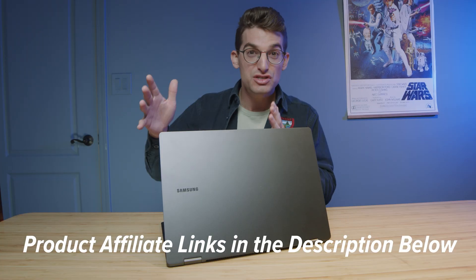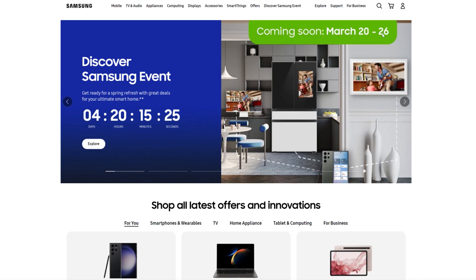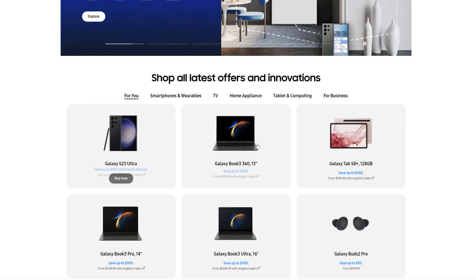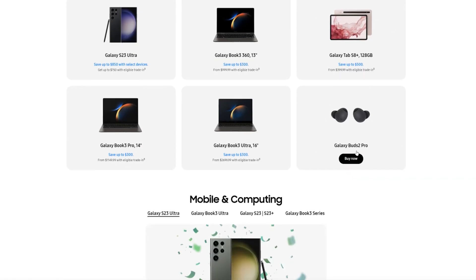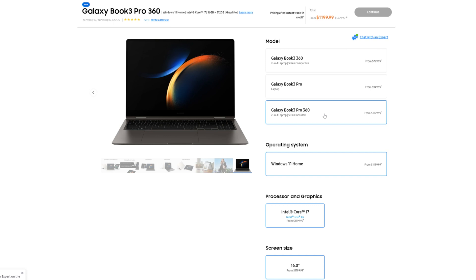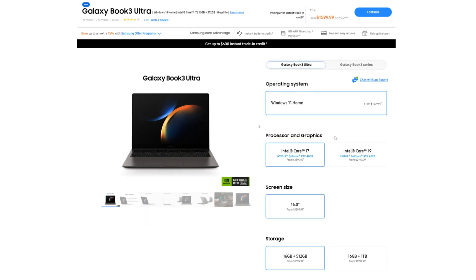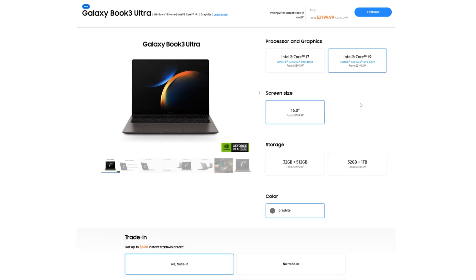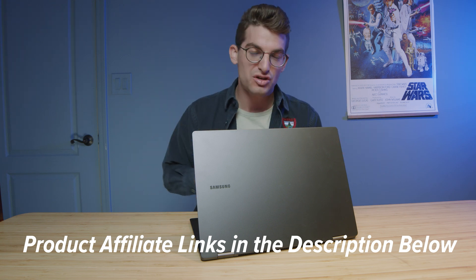If you're catching this video the week of its release, March 20th through the 26th, Samsung is running their big spring discovery sale — Samsung S23, S22, TVs, and the Galaxy Books are all on sale. Head down to the description and click those links. Even if you're not catching this during the sale, check Samsung.com because they often have the Galaxy Books on sale and you might get a better deal there. Links are in the description below, and if you make a purchase I'll get a small commission at no extra cost to you.